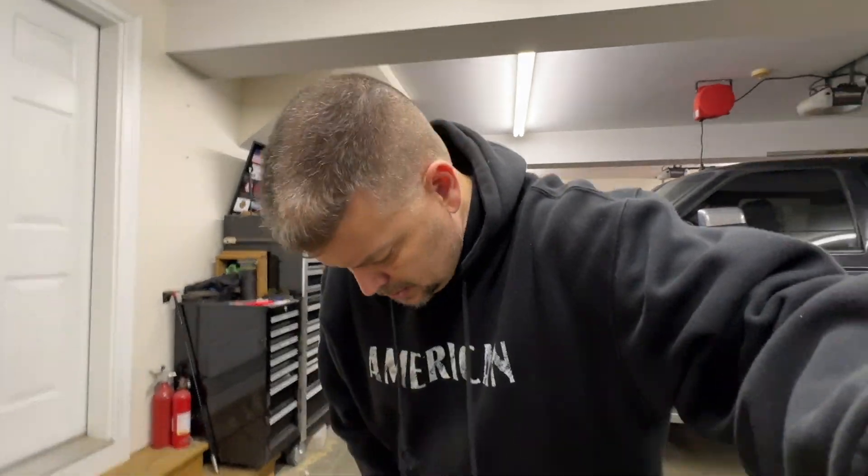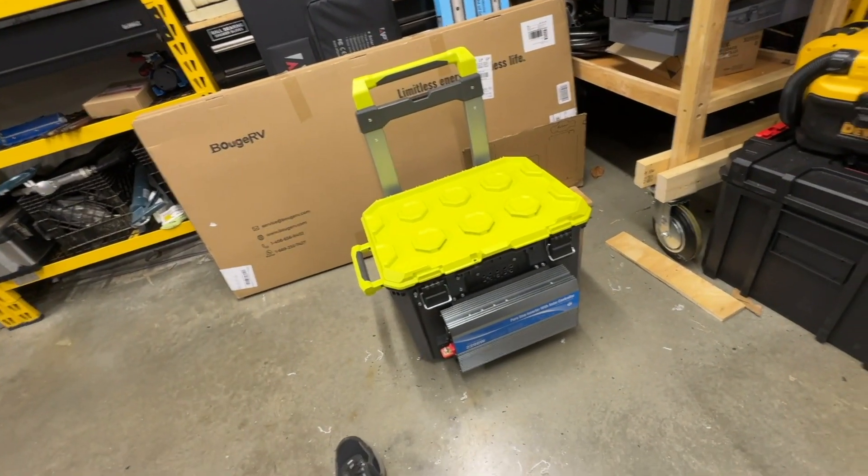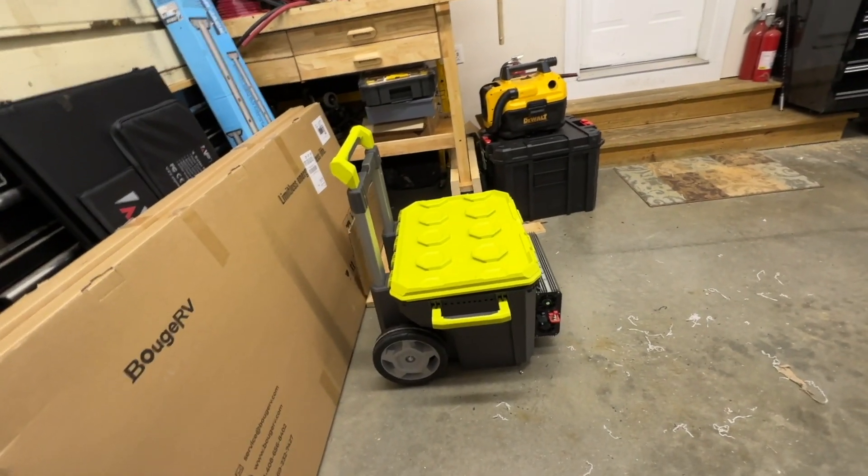I don't know if I'd encourage people to necessarily do this method. If you're super handy and already have electrical supplies and a box, maybe it makes sense. Or if you're going to buy something like an EG4 server rack battery and pair it with an EG4 inverter, that's a slightly easier route — though you won't have quite the same portable form factor.